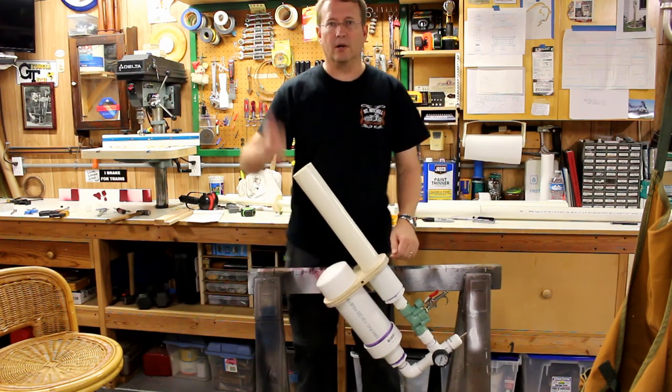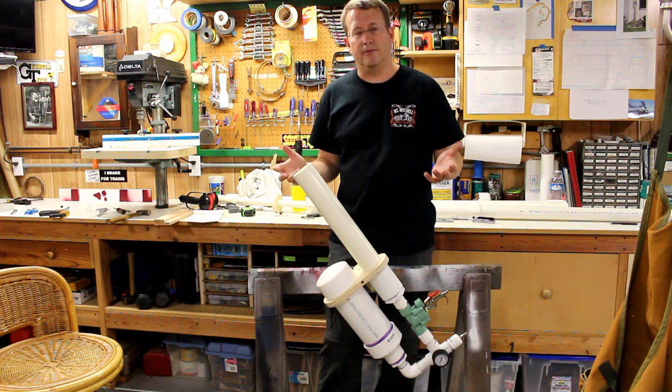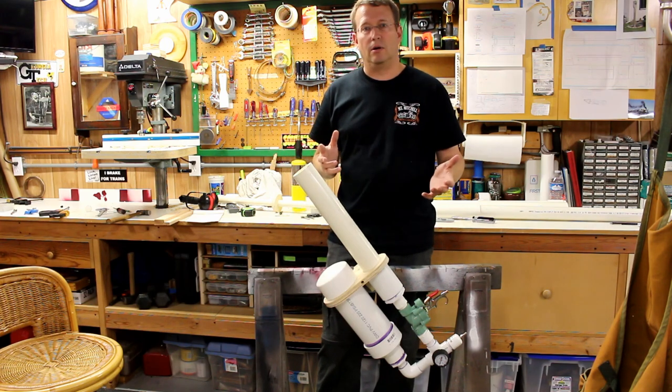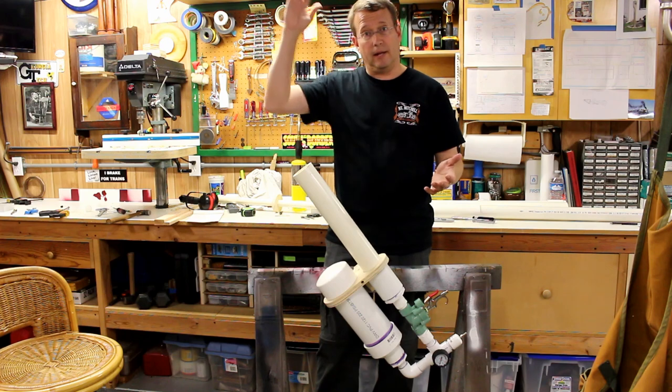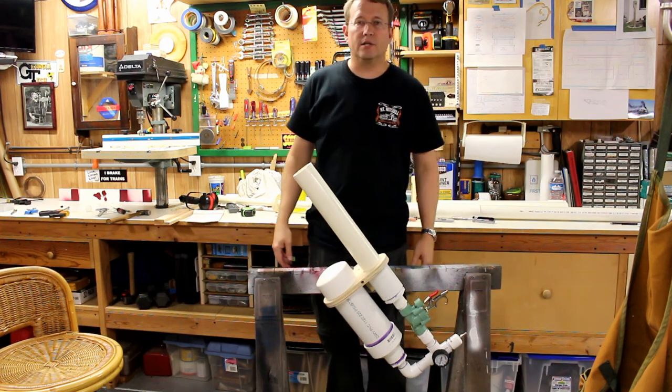We're going to take some video to see how long it takes for the ball to go up and hit the ground, and then we're going to use a little bit of physics to determine how high the ball actually went. We're going to run through that with the help of my son in just a few minutes.